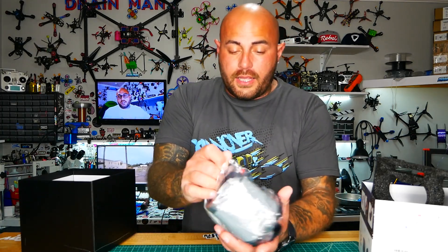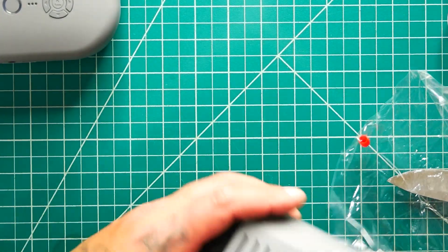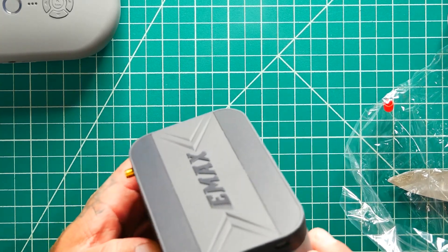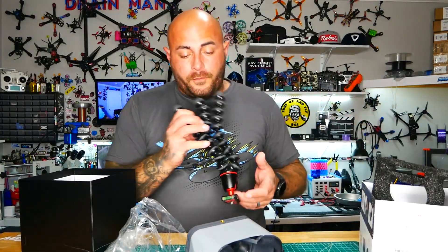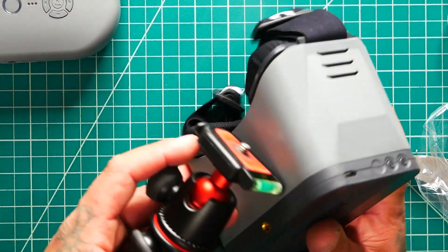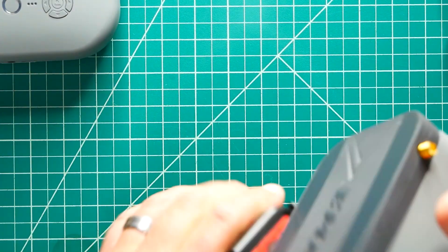And then our goggles — they are also a matte gray with light and dark gray for matching. Look at that — holy cow, those are sharp looking. Now in the bottom is a nice little threaded spot, and that is the same one that would fit on any camera holder. If you have any type of tripod, or you can buy the one they make for it — look at that, it's that same screw right there. You simply pop that on and twist it.